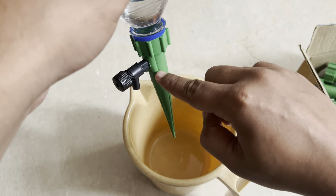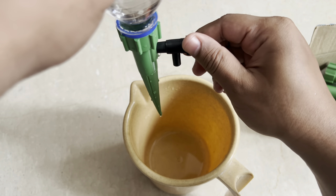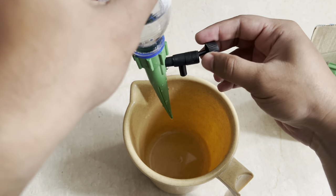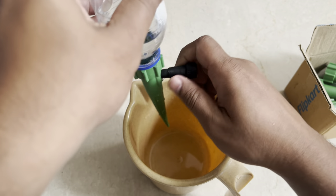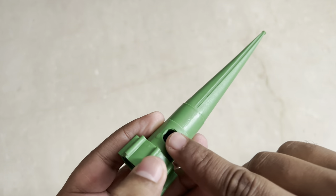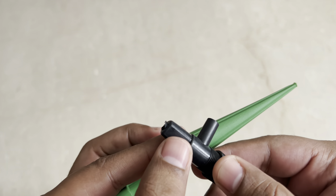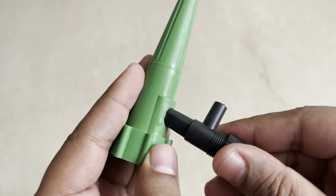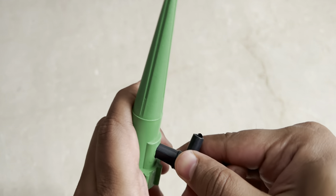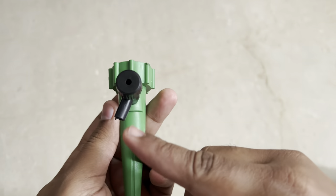It's getting dripped from here only. I don't see anything coming — I have turned the knob. Let me try this again. Basically the thing is there's a flat surface on both parts — you can see a flat surface here and there is one on this part as well. Both flat surfaces have to merge, and you have to press it hard — not rotate it, you have to press it hard.